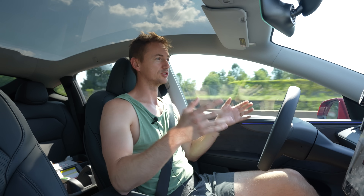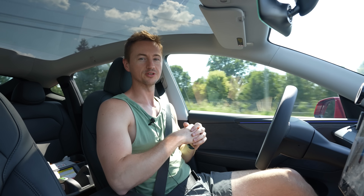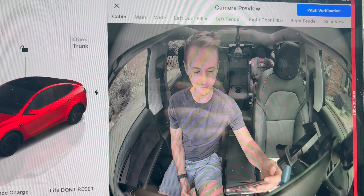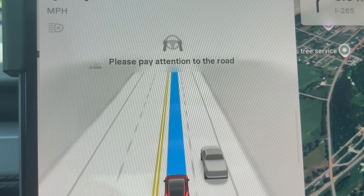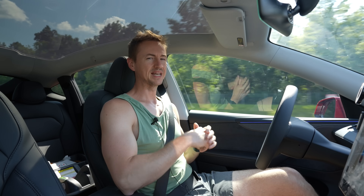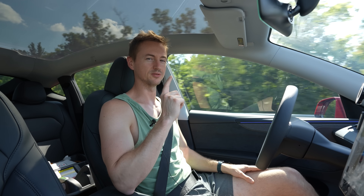The term full self-driving has always been controversial because it still requires a human in the driver's seat ready to take over at any time. In order for full self-driving supervised software to work for normal owners, the Tesla performs driver monitoring using the interior cabin camera. It tracks your eyes to make sure you're paying attention to the road, and if you look away for even just a few seconds it will alert you to pay attention. I'm a little jealous that my Tesla still can't fully drive itself without me in the driver's seat, so I have an idea for a little test.